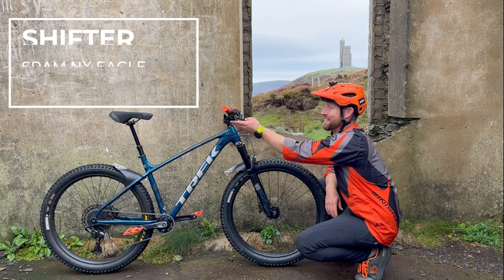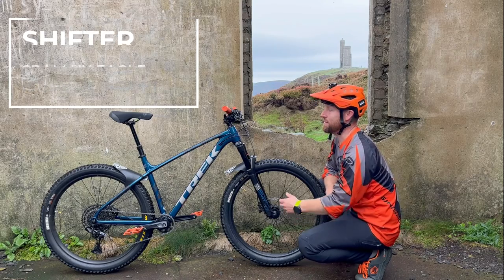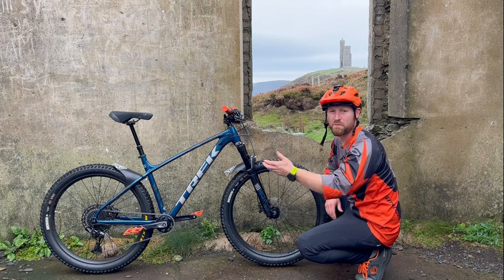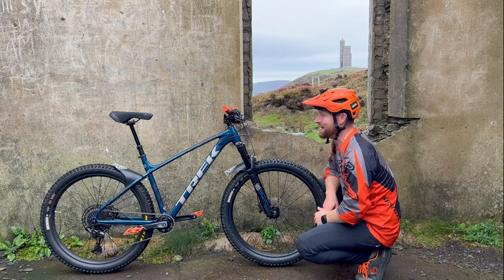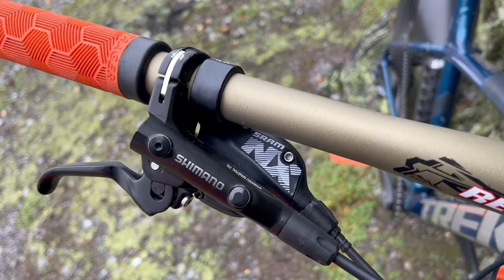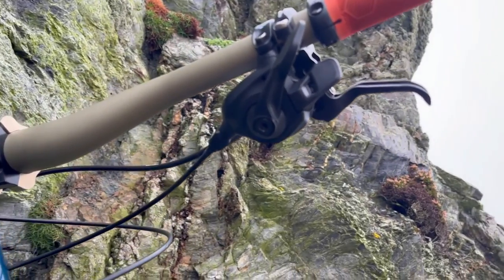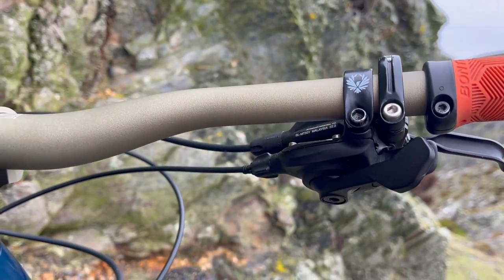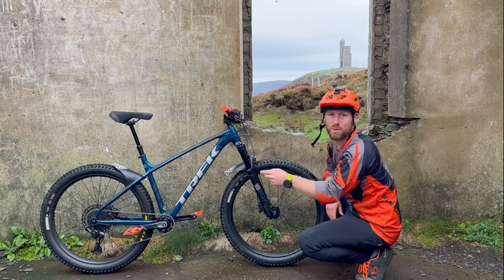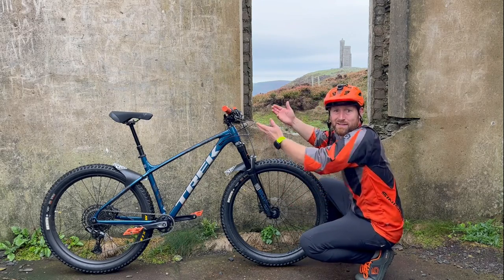SRAM NX Eagle gear shifting — pretty good stuff. For the cost of the bike, which was 1,500 quid back in 2020, the components they put on are decent. I've never had issues with these Eagles; they shift smoothly and beautifully both ways, and I haven't had to replace anything on the internal wiring. Still on the bike.